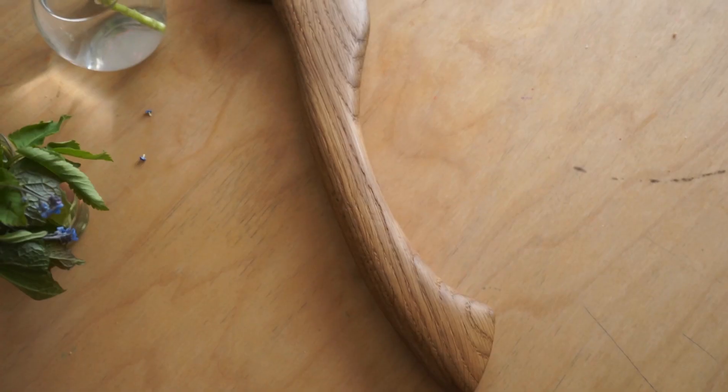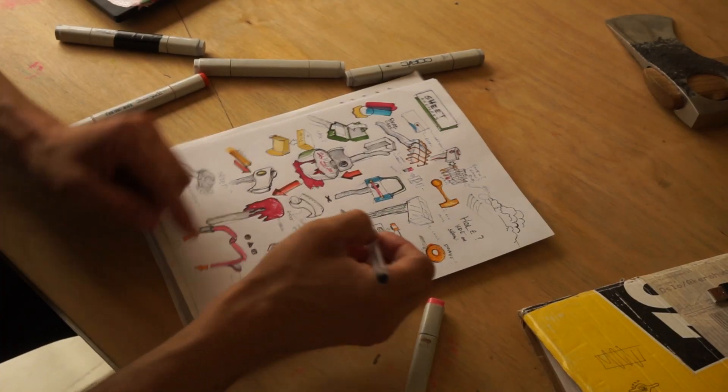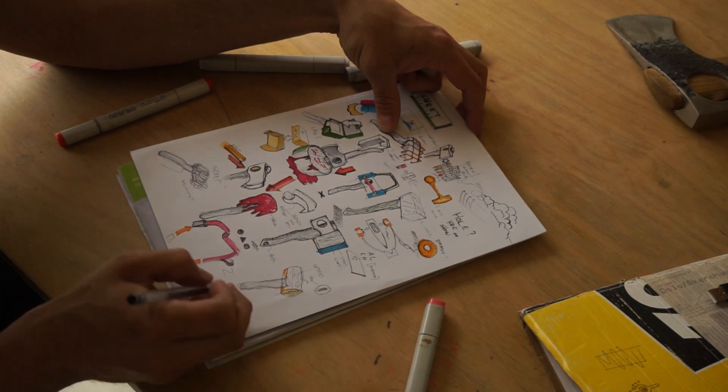Hi there. A while back me and Alexander Chapelle made some axes — he made this beautiful thing. Our agreement was that we would swap axes and we'd each make a sheath for the other person's axe. It's a really nice axe with a really distinct feature. I sketched out a lot of ideas, many of them not so good.